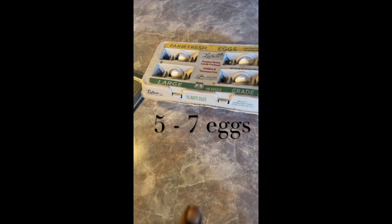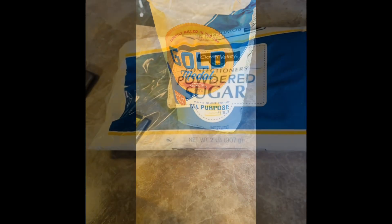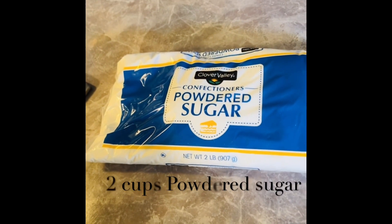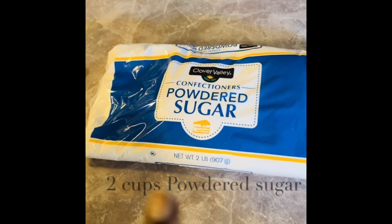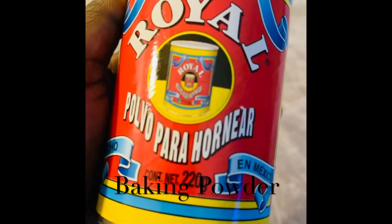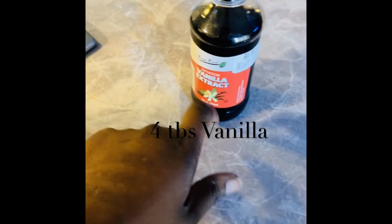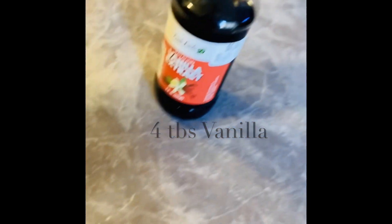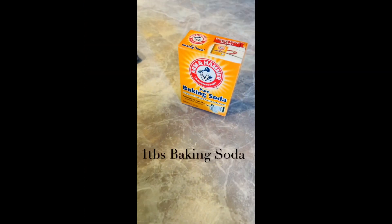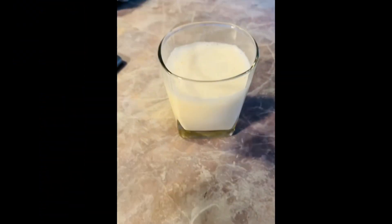I'm going to be using eggs, butter, ghee, all-purpose flour, powdered sugar — and if you don't have powdered sugar you can use regular sugar — baking powder, vanilla extract (powder form also works), baking soda, and one cup of milk. If you don't have milk you can also use water or powdered milk.